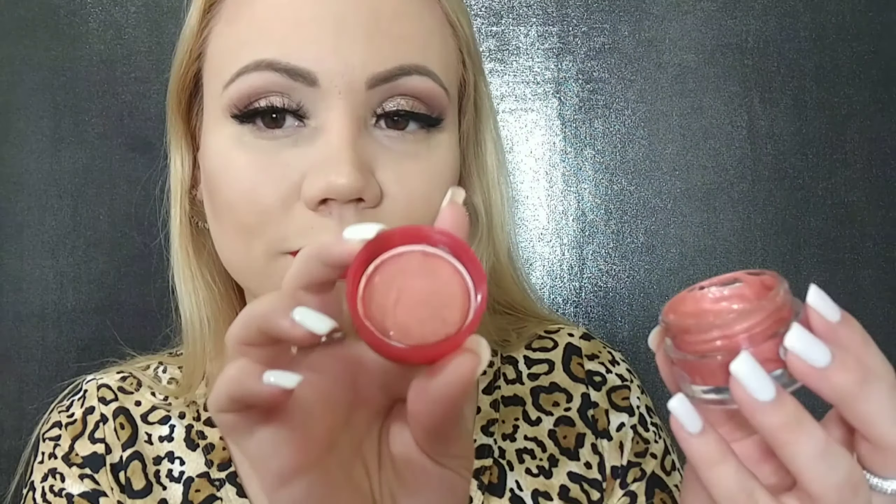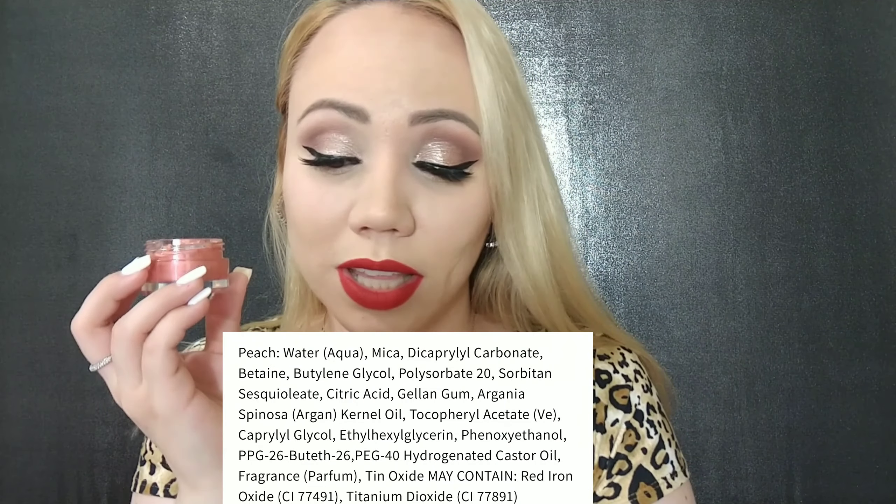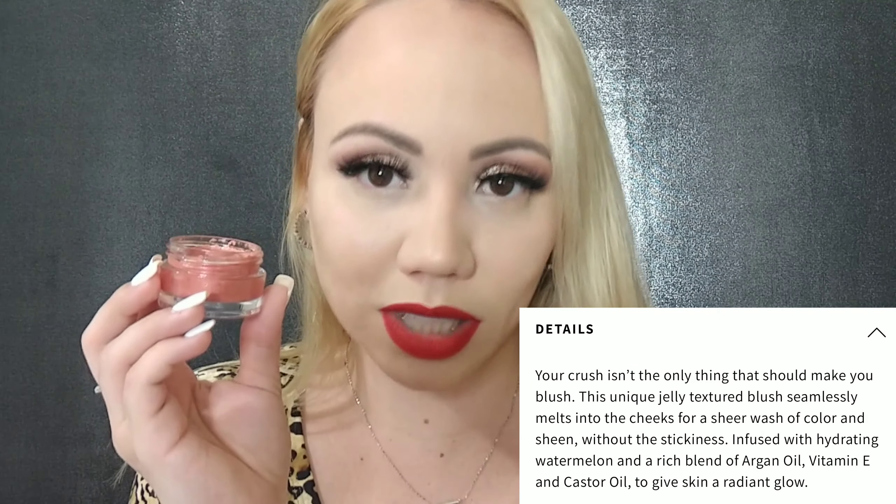I do have a full face on except highlighter and blush. Look at that consistency — you can see the color, and look at that, super jelly! It retails for six dollars. The two colors they have are this one, peach pop, and also berry pop. It says this has argan oil, vitamin E, and castor oil — just keep that in mind. It says your crush isn't the only thing that should make you blush. This unique jelly textured blush seamlessly melts into the cheeks for a sheer wash of color and sheen without the stickiness.